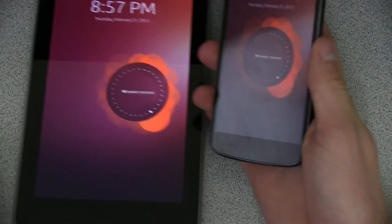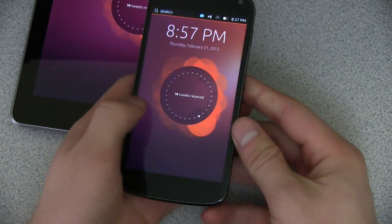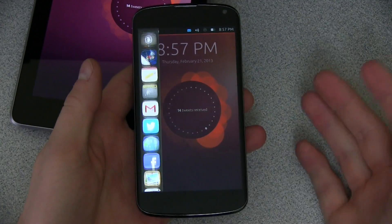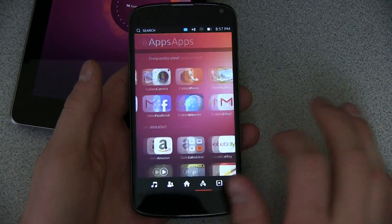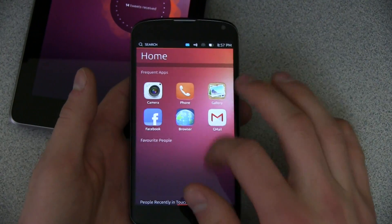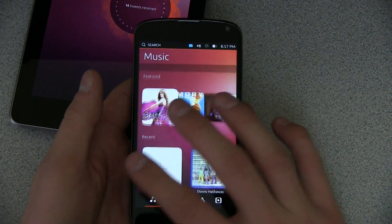So there we go. I'm actually going to do a full review video of the Ubuntu developer preview. This video will probably upload before my review video, but definitely check out my review video once I have it uploaded. It seems to be running pretty smooth — it was pretty sluggish on the Nexus 7; the Nexus 10 was much quicker than the Nexus 7 at least.